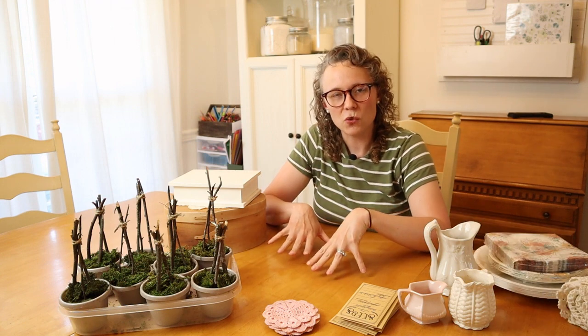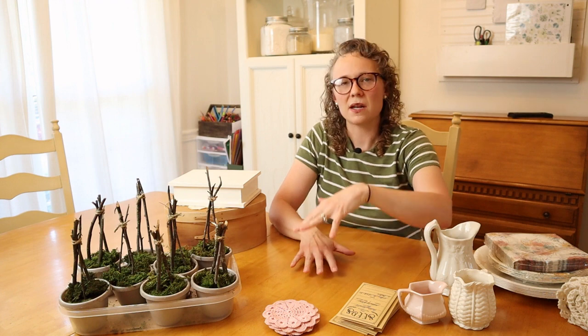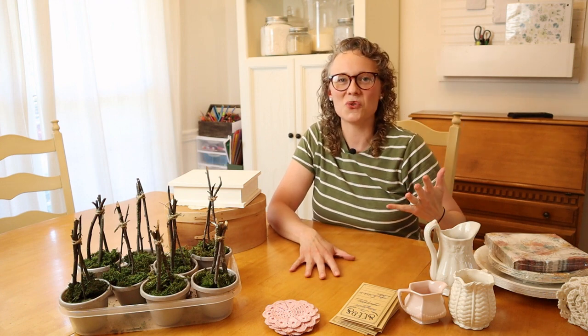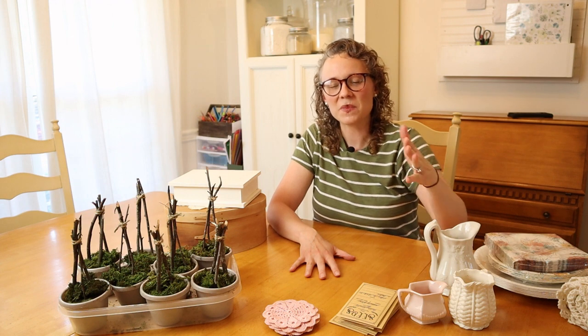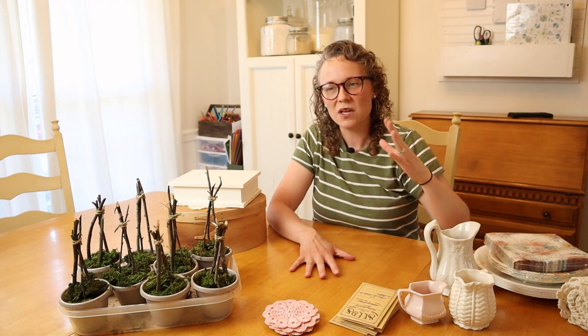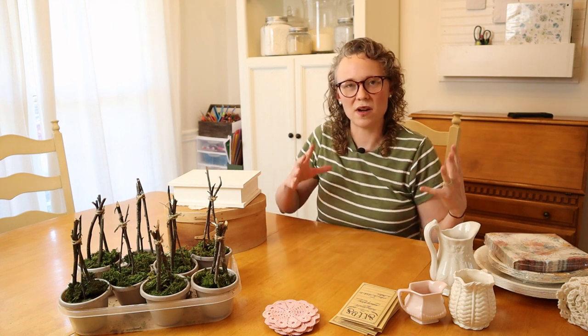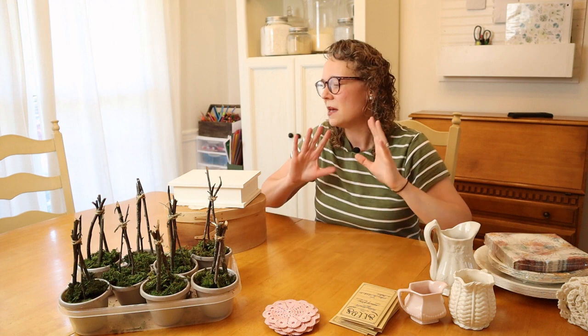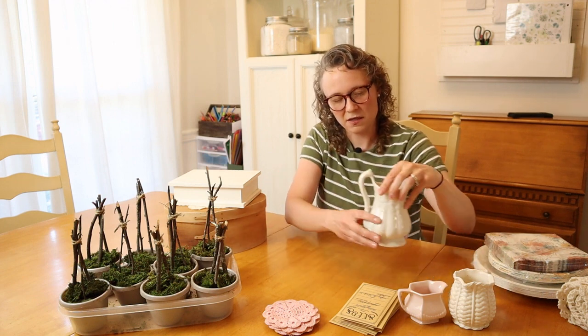When I'm decorating a table that people are going to be sitting at, I don't like to create a lot of height because it's very annoying trying to talk to people over a huge arrangement. I'll be decorating a round table, which is wonderful and very conducive for conversation. I want the conversation to keep flowing, so I don't want a lot of height in the center — but I do want a little bit, I don't want everything sitting flat.